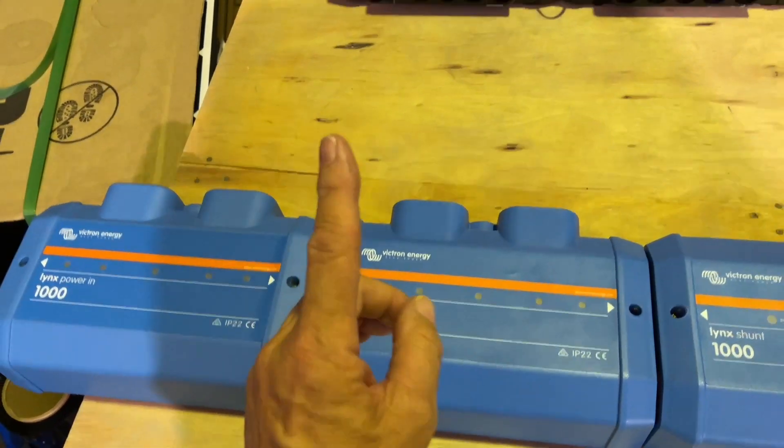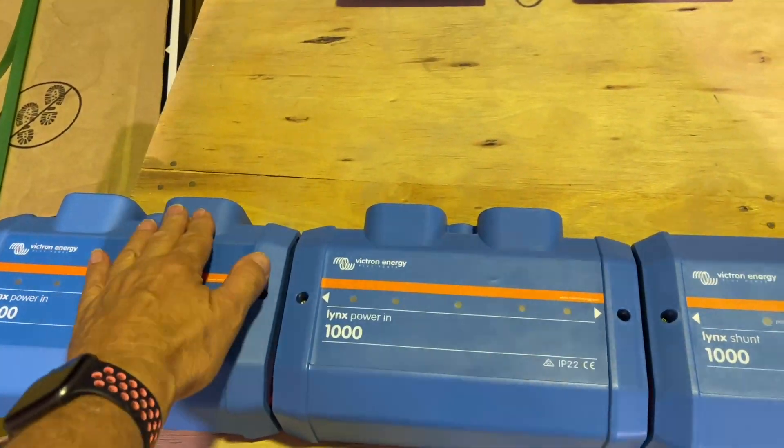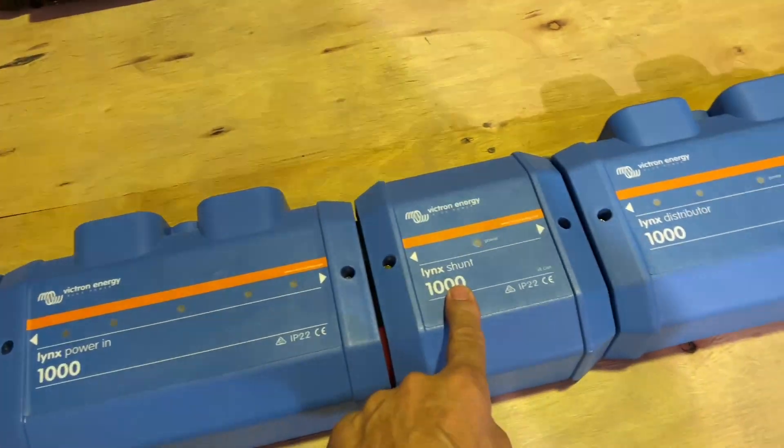Each inverter takes two cables going in, so that's inverter one, inverter two, inverter three coming in, and we've got a shunt in between.